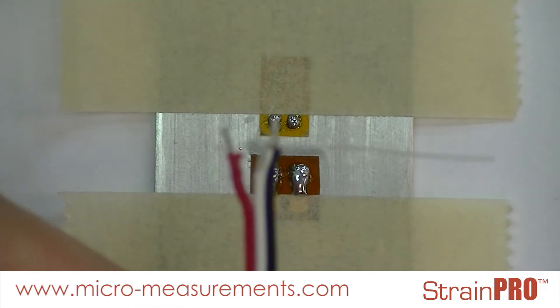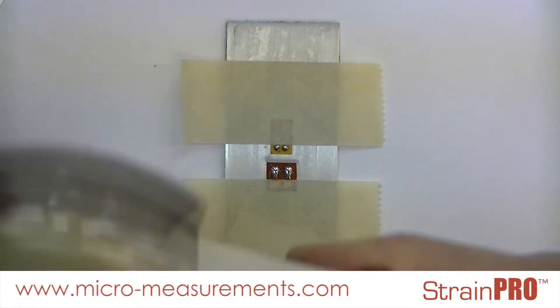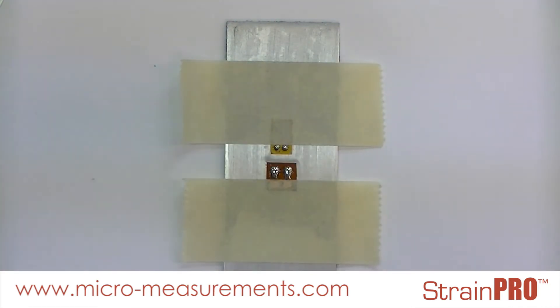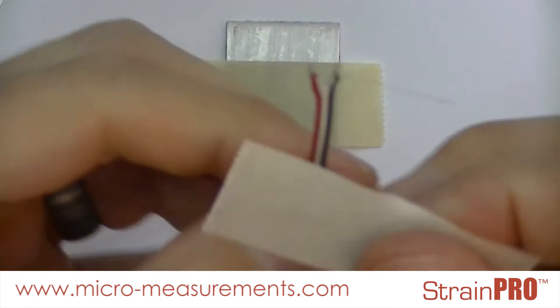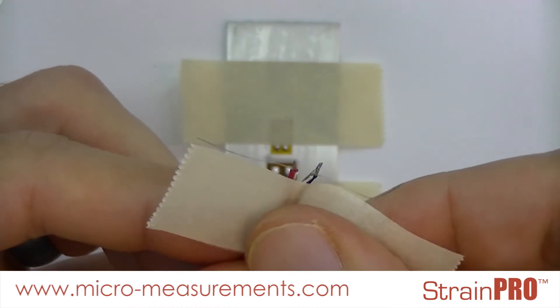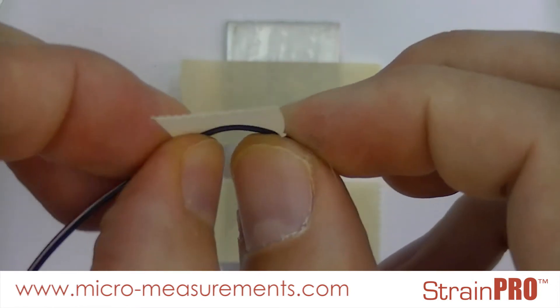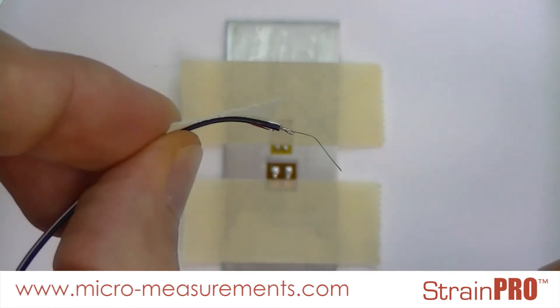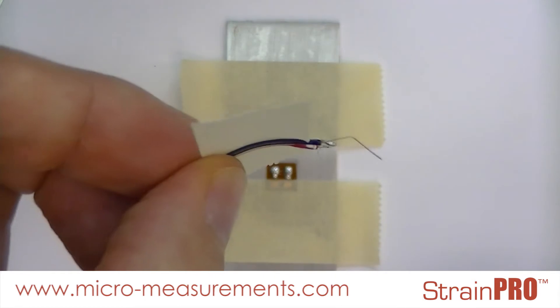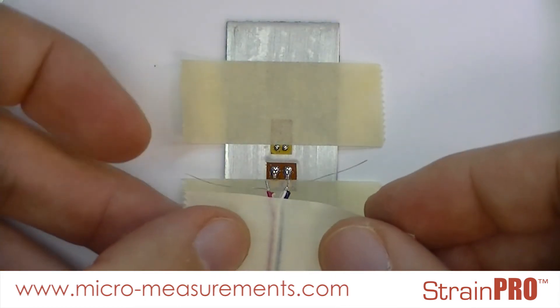From here I'm going to take a piece of our paper drafting tape and attach that to the end of our lead wire. I will then put a very gentle curve into the wire such that when I tape it in place it pre-loads the wire onto my bondable terminal.